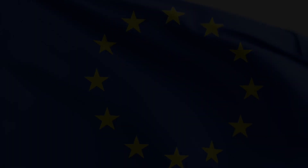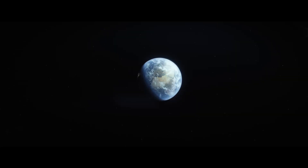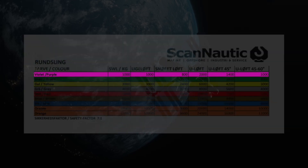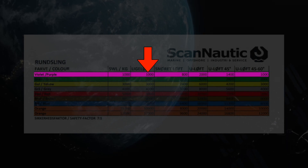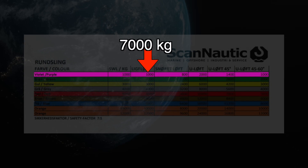All lifting equipment in the European Union must be CE approved. We have different certificates and guidelines depending on where in the world we are, whereas the safety factor of 7 to 1 is a worldwide standard. It basically means that, for example, a purple round sling rated for a straight lift of 1000 kg will not break before reaching 7 times the allowed lifting weight — in this case, 7000 kg.